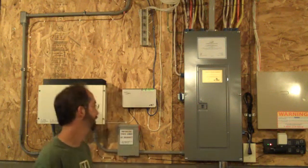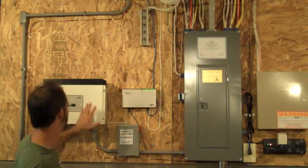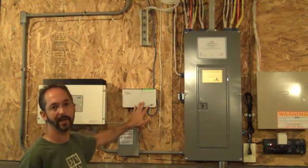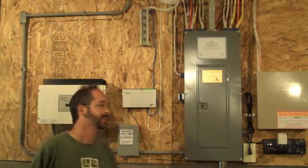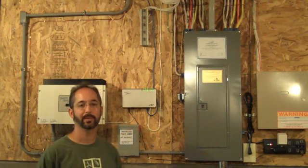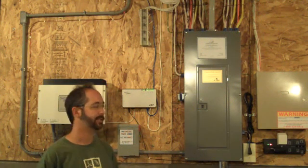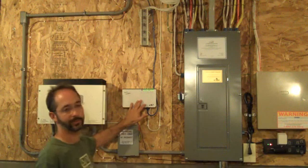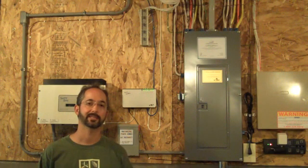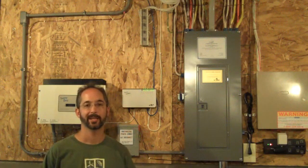The last part of the system I'd like to talk about is this device — a Sunny Web Box. It is a data logger that connects into the inverter and also has an Ethernet connection to the internet. This device is made by SMA America, which is also the manufacturer of the inverter. It logs data about what the system is doing — how much power it's producing at any point in time, how much energy it has produced every day, week, or month. There is also an internet portal that SMA America runs where the data is uploaded and processed into graphs and charts showing energy production.